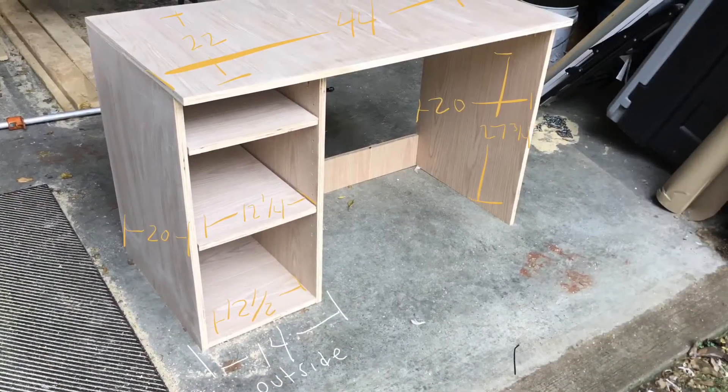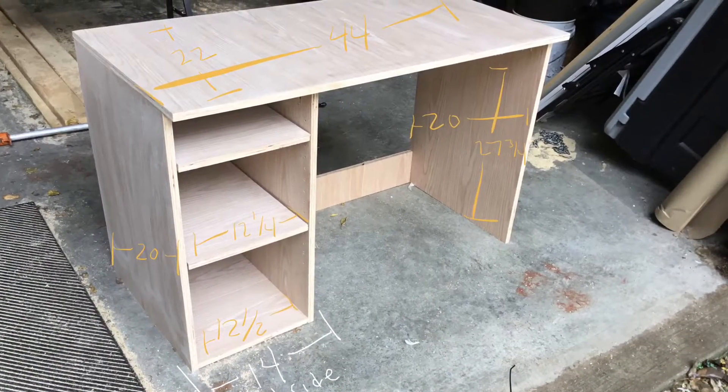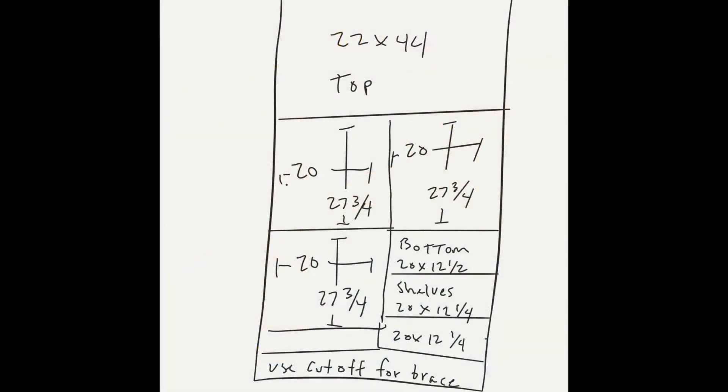Here are the basic measurements. Obviously there's a little wiggle room if you want to adjust things. This is a very rough sketch of what your cut sheet is going to look like.